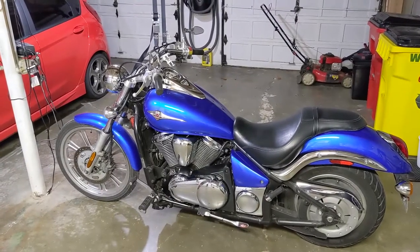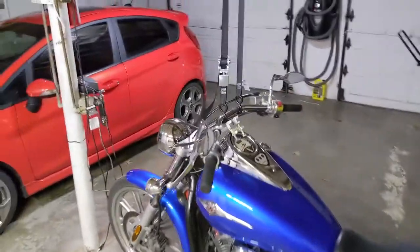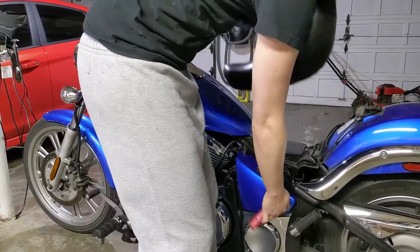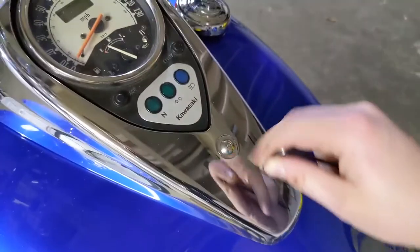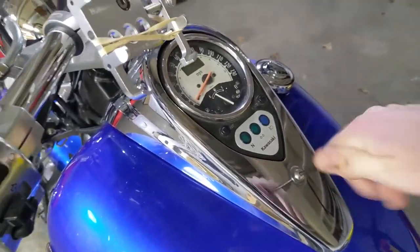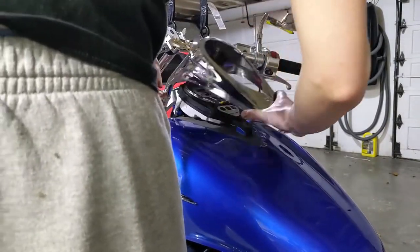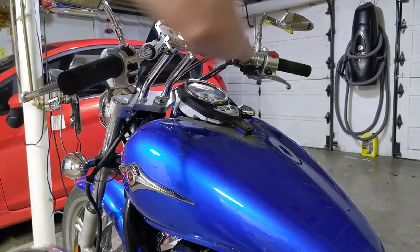To get started, I'm going to remove the gas tank, the seat, and various other covers. Step one is remove the seat using the key. Pushing down right here, you should be able to pop the seat right on up and out. Next, this little allen screw right here is just four millimeters. Should come out real easy, and then the bezel should pop up and out — just two little rubber stoppers that pop on the pegs up here.